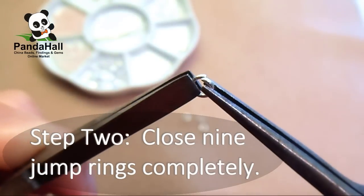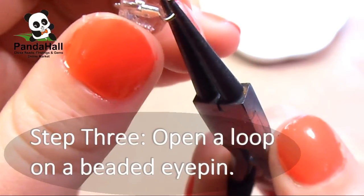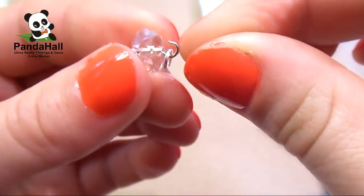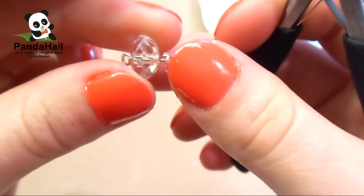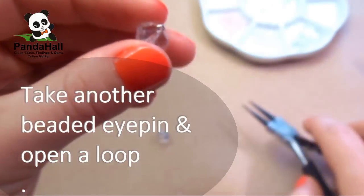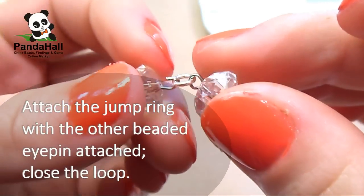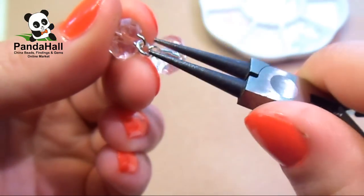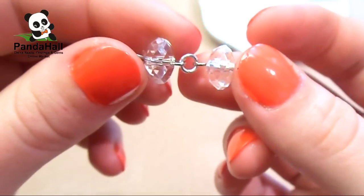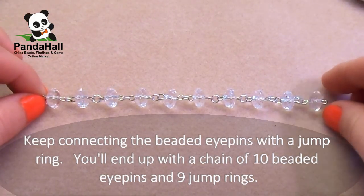Step 2. Close 9 jump rings completely. You can do this by using both pliers and bending the jump ring back and forth until you hear a clicking sound. Step 3. Open a loop on a beaded eye pin. Attach a closed jump ring to the loop and then close the loop. Take another beaded eye pin, open a loop, attach the jump ring with the other beaded eye pin attached, and then close the loop. Keep connecting the beaded eye pins with jump rings. You'll end up with a chain of 10 beaded eye pins and 9 jump rings.